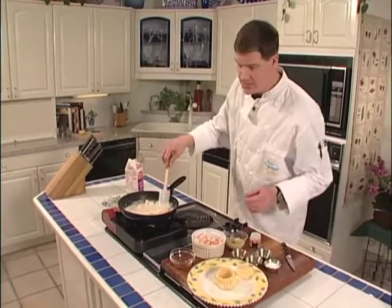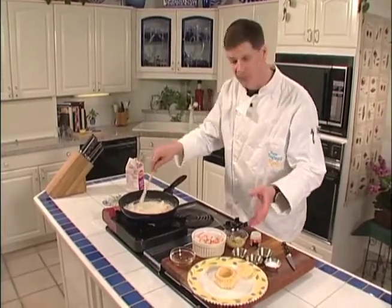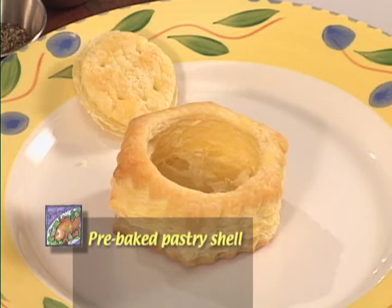We've used a pre-done puff pastry shell. You buy them frozen at the grocery store and they take about 12 minutes to cook.